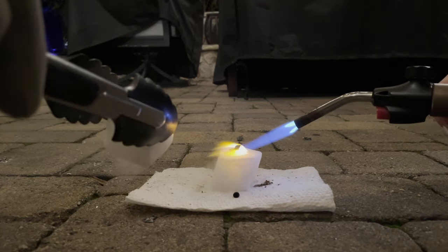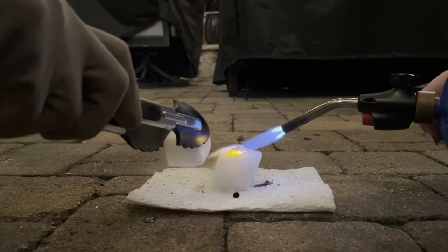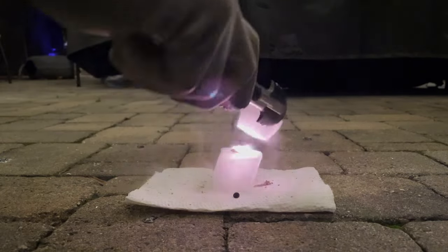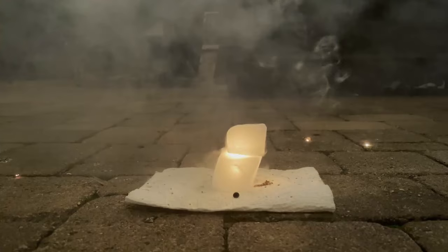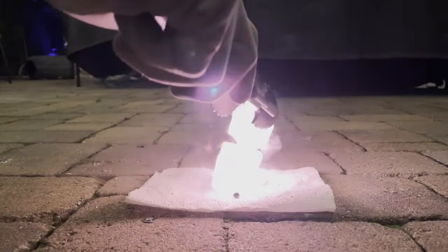Now let's see what happens when we put a top onto it. That was a very big explosion — let's see that in slow motion.